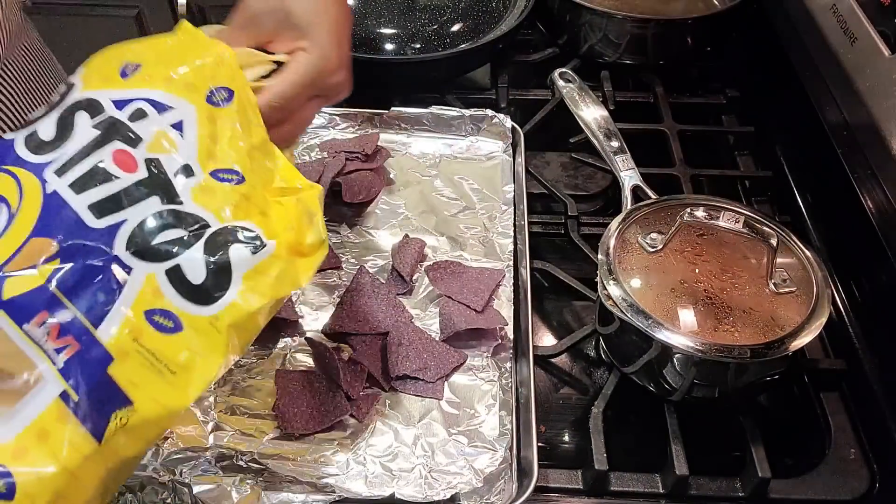Last thing before I throw it in the oven is the cheese. I have a feeling this is about to be so good. I generally just put the sauce and the cheese — I've never baked it with the meat and beans on there, so it's going to be a little different. Time to pop it in the oven. I set it to 375 and I'm probably going to leave it in there for 10 to 15 minutes, until the cheese looks nice and bubbly.